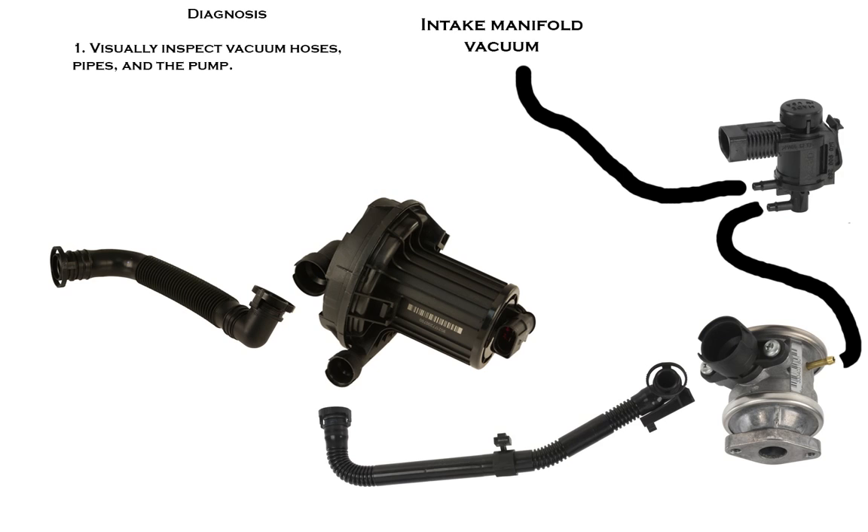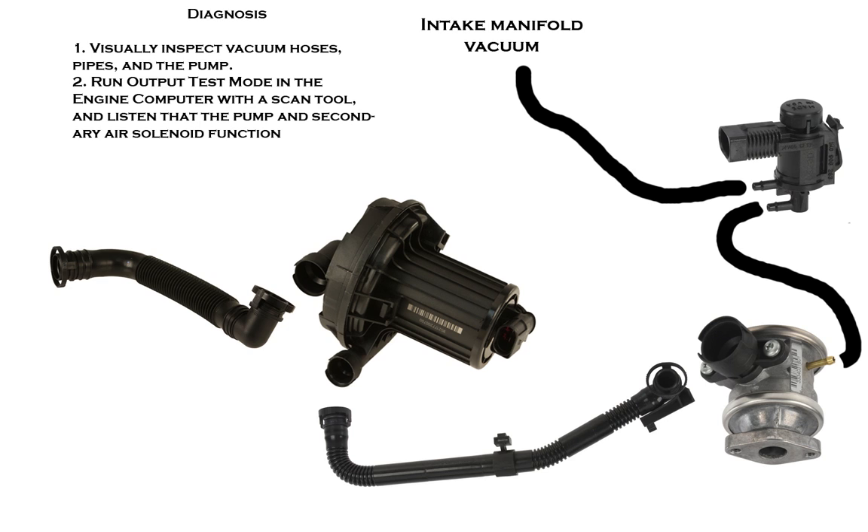Diagnosis of the system is fairly straightforward. You want to start by visually inspecting the vacuum hoses, pipes, and the pump. Then, if you have a scan tool, you'll run output diagnostic test mode in the engine computer while you listen to the pump and the secondary air solenoid function.